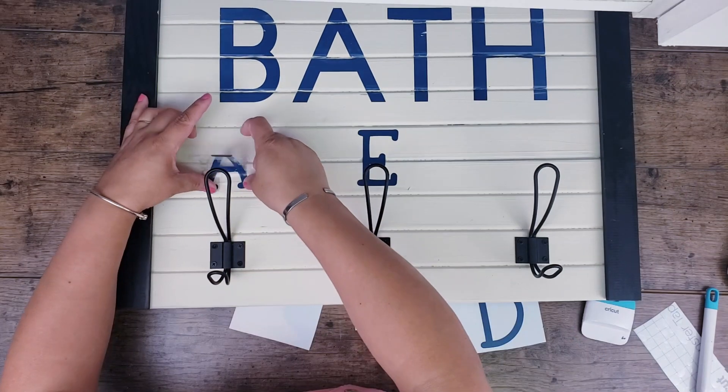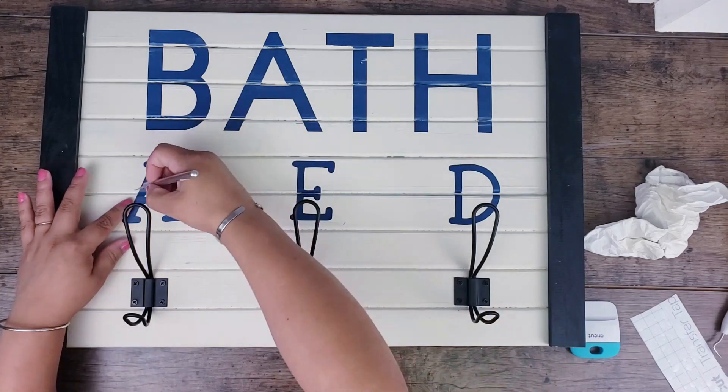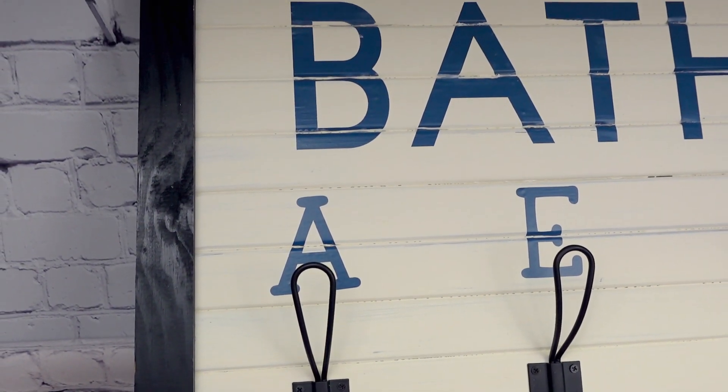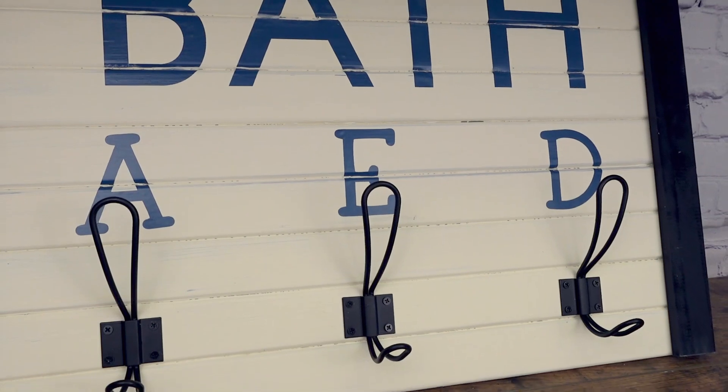I'm repeating the same step using the X-Acto cutter just to smooth out the creases. Voila! I also forgot to mention that I added some hooks on the back to be able to hang it on my kids' bathroom wall. Absolutely beautiful — what do you guys think?